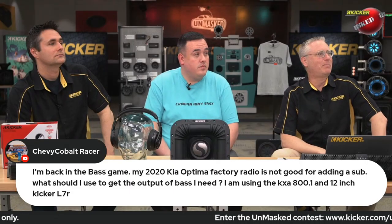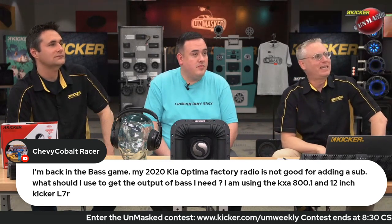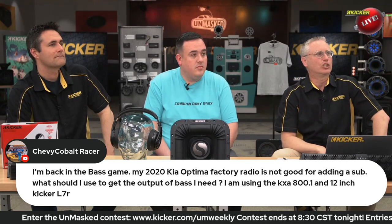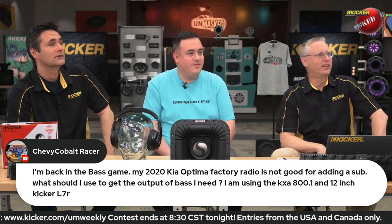Chevy Cobalt Racer. I'm back in the base game. Welcome back, buddy. So are we. My 2020 Kia Optima factory radio is good for adding a sub. It's not good. Oh, sorry. Thank you. Not good for adding a sub.